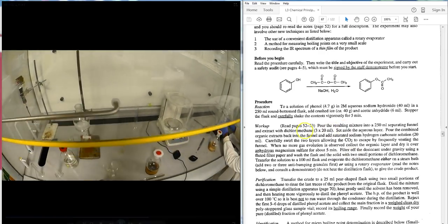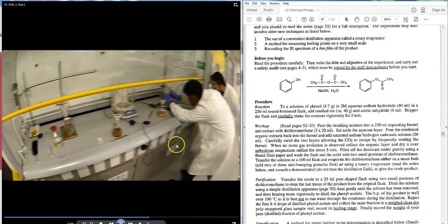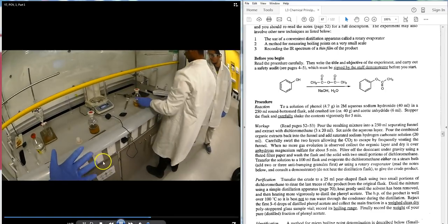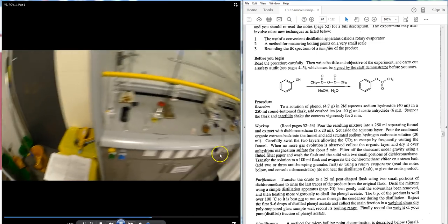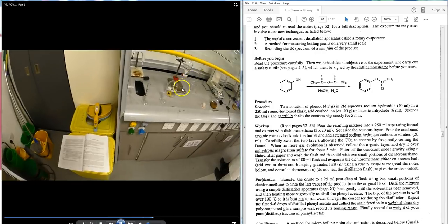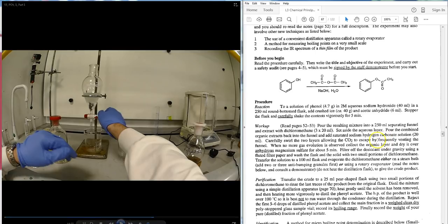DCM is denser than water, so the student needs to collect the bottom DCM layer. The student gets to eye level and collects the bottom DCM layer into an appropriate beaker or Erlenmeyer flask. The top aqueous layer stays in the separatory funnel. This extraction is repeated three times total.